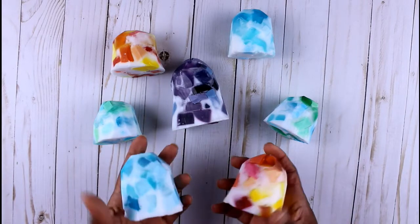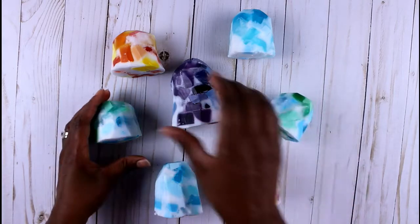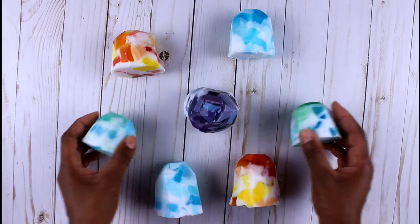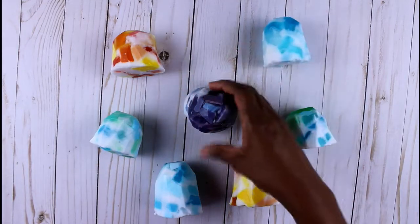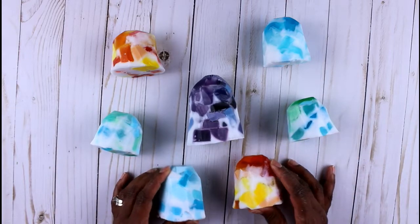And these are my gemstone soaps! I hope you enjoyed this video. You can get this craft kit at homemadeluxe.com — be creative and make as many or as few different color variations as you like. These make amazing gifts. Also, when you're melting your soap, you can add fragrance at that point if you want to make it a scented soap as well. Until next time!